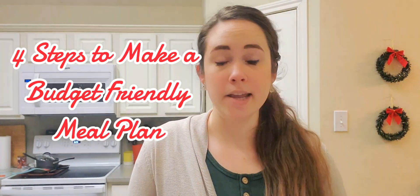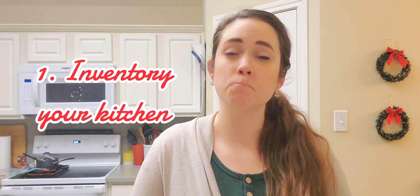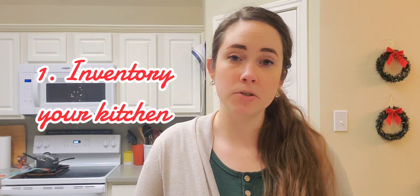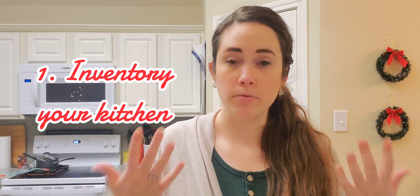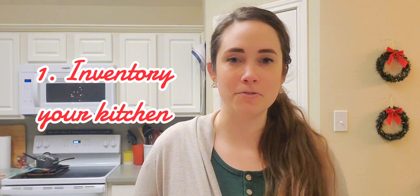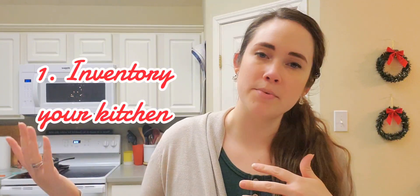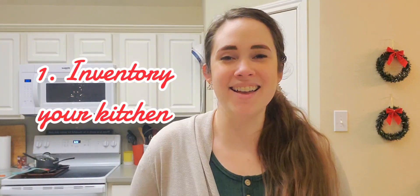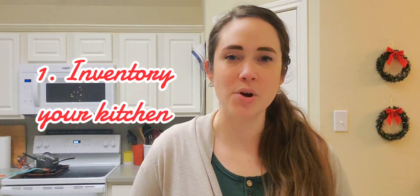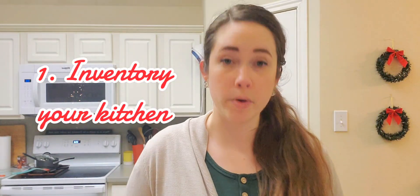Step one — I know I'm going to make an entire video about it — is inventorying your kitchen. Basically, to inventory your kitchen you go into your refrigerator, your pantry, your freezer, and you inventory what you have in them.